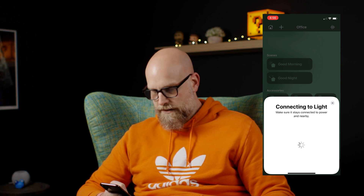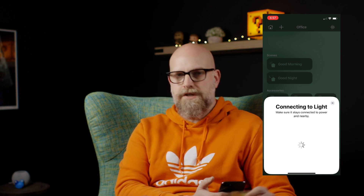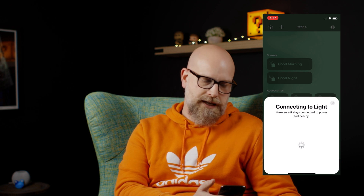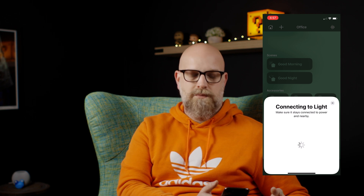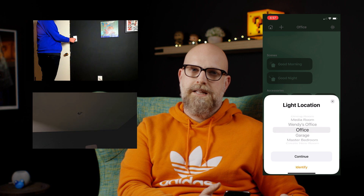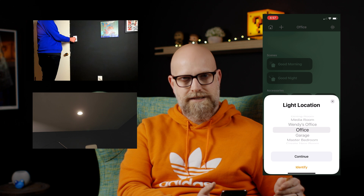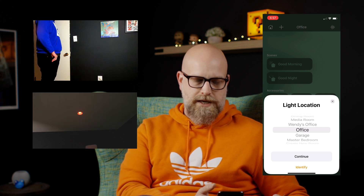You can see in HomeKit you just scan the code. It says connecting to light. In order to do this video we did have this one added and then removed it, and we actually had a good bit of trouble — we had to do some research. One of the things we found out is that you can reset these bulbs by powering them off and on using the light switch, about five times. You do have to wait a little bit between each cycle — probably give it a two-count so you're not going too fast.